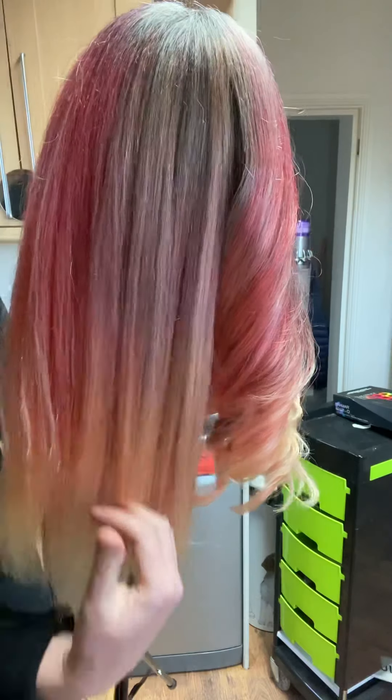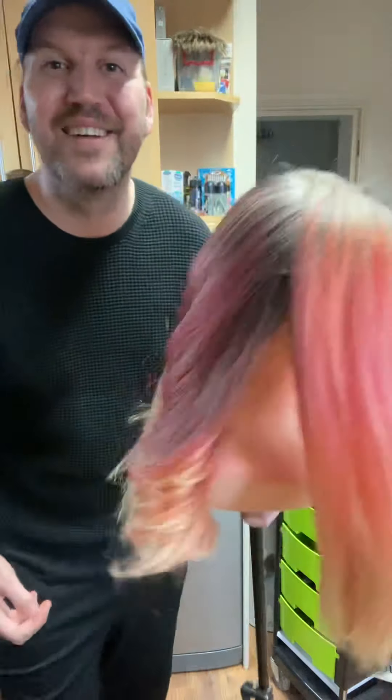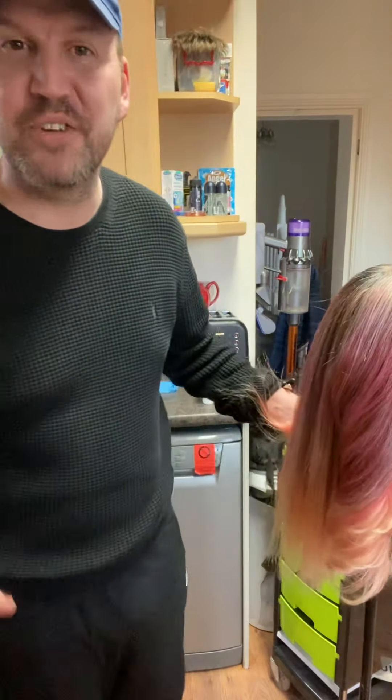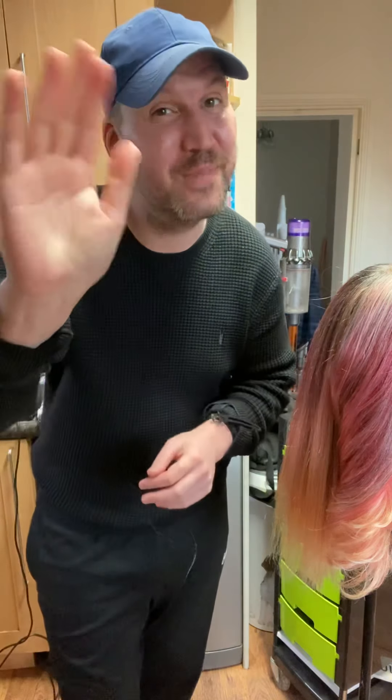See how soft it is, it's just amazing. So thank you so much and I hope you've enjoyed my tutorial today. If you've got any questions or anything, please message me. Thank you and take care and I'll see you all soon. Bye.